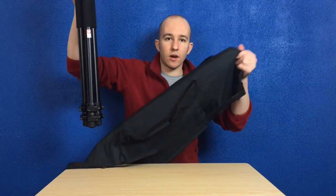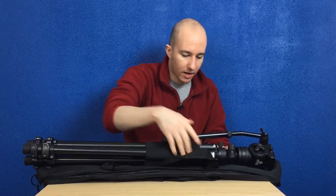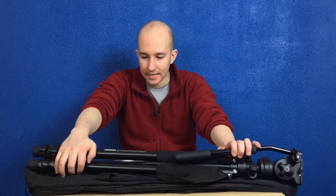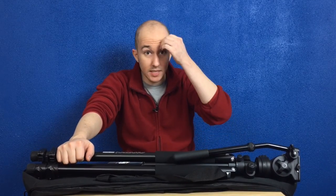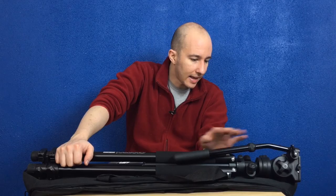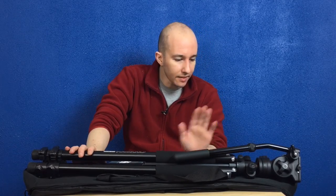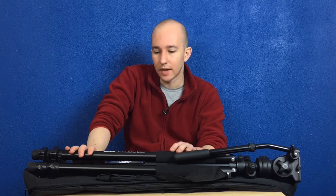The reason I bought this bag is that the Giotos tripod over here — which is an absolutely fantastic tripod because it gets almost up to seven feet tall — combined with my cowboy video fluid drag head, the Giotos didn't come with a tripod bag, so I needed to find one.